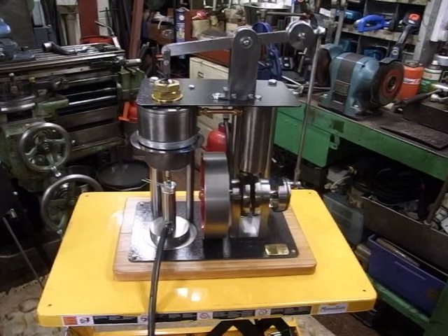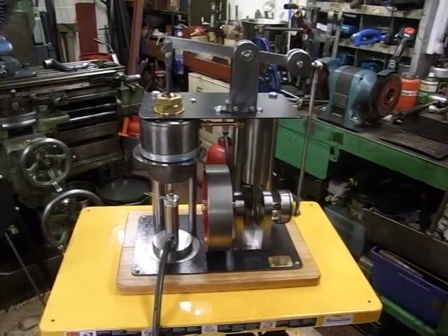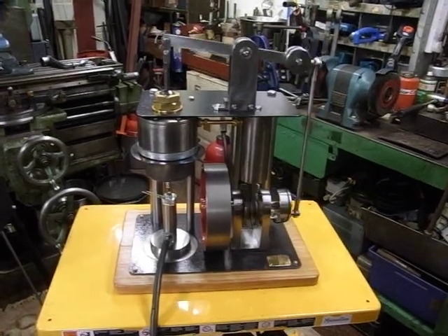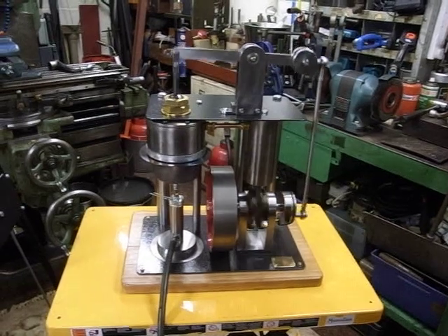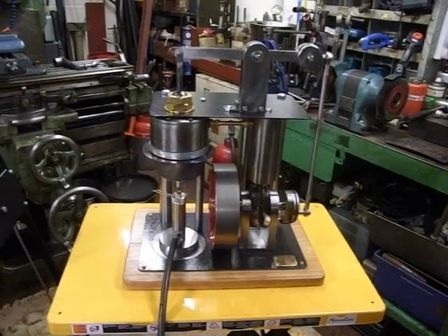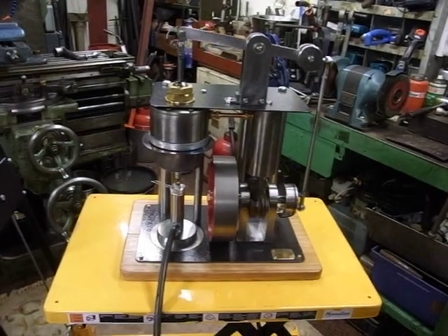This is the fourth hot air engine I've built. The first was a Ryder Ericsson and the other three were freelance designs, which you can find on YouTube if you type in 'Alan Pickering history' — you'll see lots of engines I've built with videos.